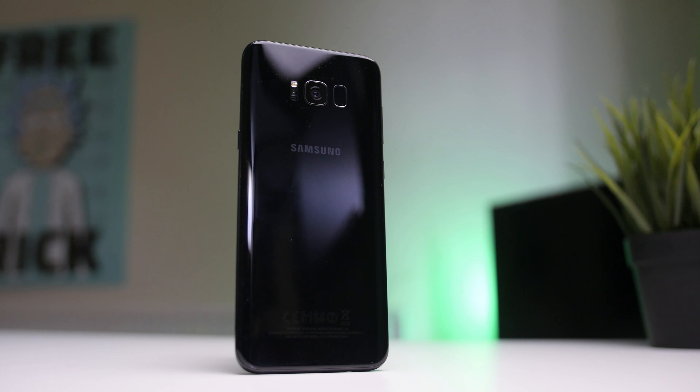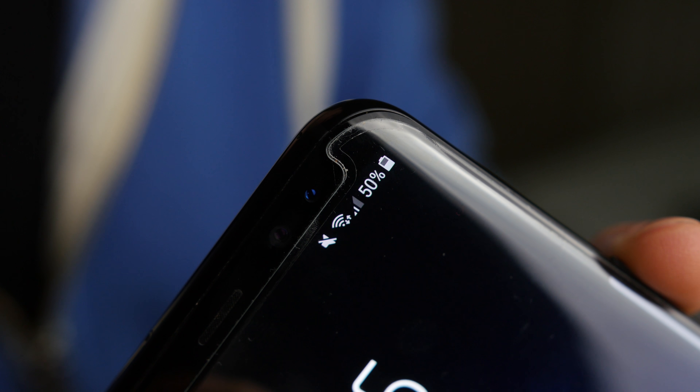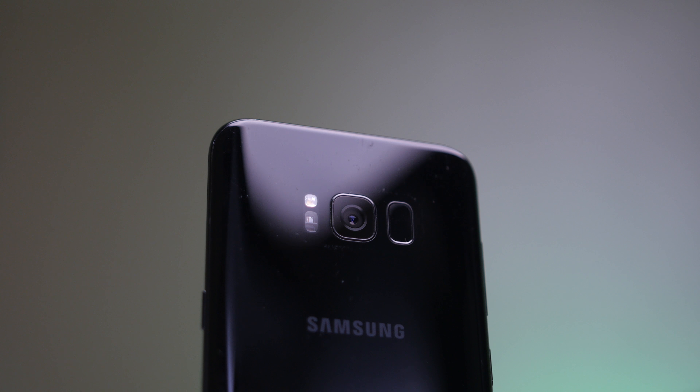The 3,500mAh battery is much larger than the 3,000mAh in the S8, but not quite as large as the 3,600mAh in the S7 Edge. This is probably due to the Note 7 fiasco and Samsung's caution around large batteries. However, the Exynos 8895 is far more efficient, so you should get better battery life despite the slightly smaller capacity. You get Quick Charge 2.0 over USB Type-C, wireless charging, and the headphone jack is still there too.